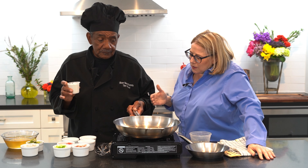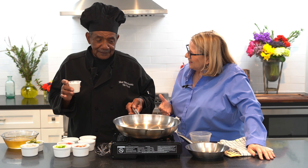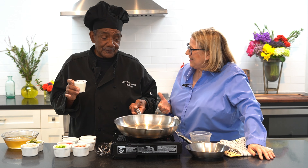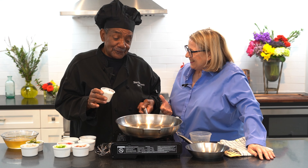My mama used to use butter, Mr. Tim, but you like oil better, right? Yes, because it makes a better texture of the roux. And you know what, Ms. Liz, in New Orleans they use lard shortening. Wow, really? The lard goes way back - that's a New Orleans tradition.